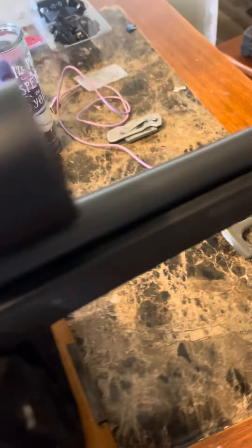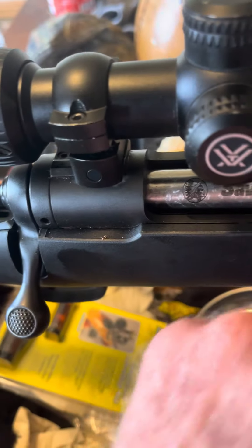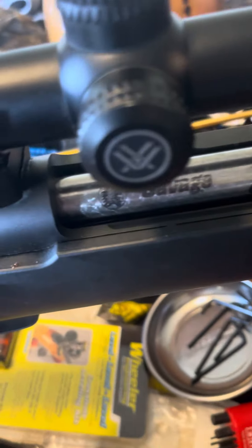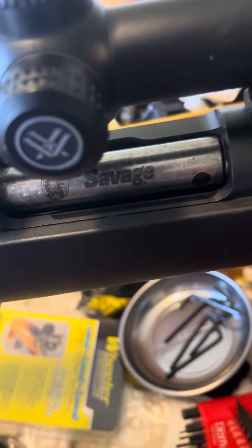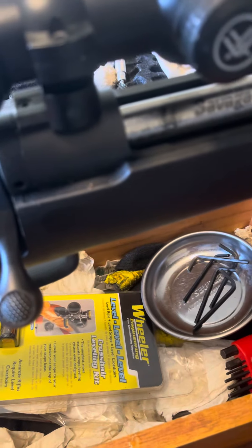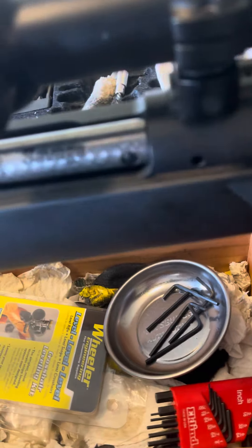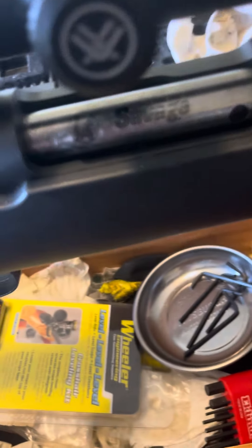So I pulled it off, took everything out of it — screws, everything — and checked it in. Put my little bit of Loctite on them. I call it Loctite, but it's not Loctite. It's just enough to keep them from working loose.